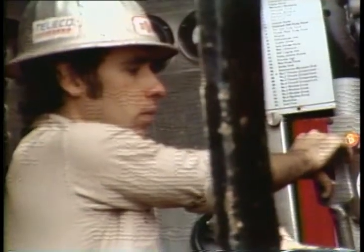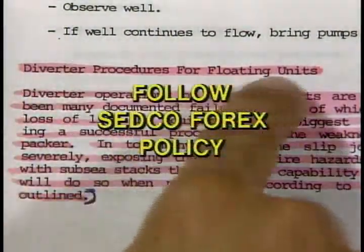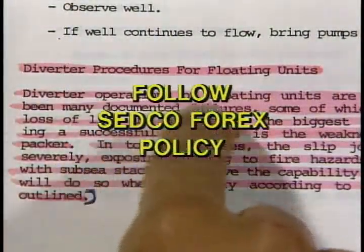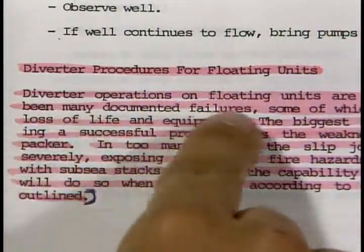As mentioned earlier, your rig will have a plan decided ahead of time as to whether you should shut the well in or divert. It's up to you to know what to do at the stage you're drilling. If you're going to divert, you should follow your Sedco Forex policy on diverter procedures. Along with the policy, some helpful hints are as follows.